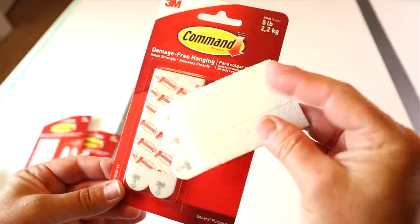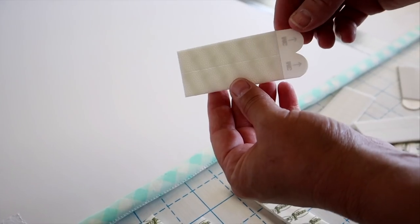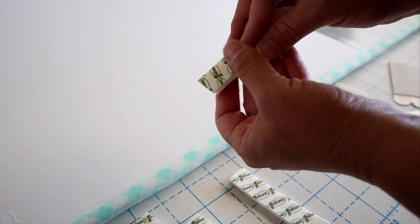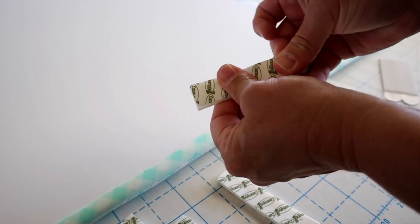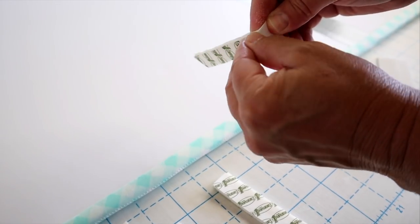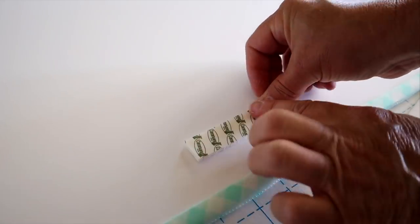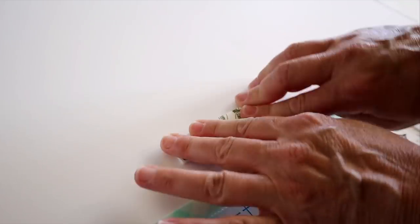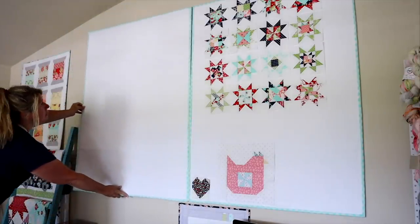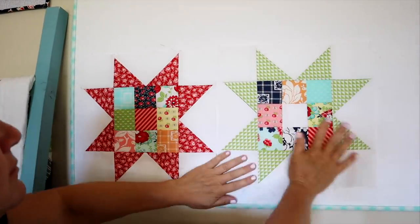Next I'm going to use these command strips — I really prefer the Velcro ones because they hold more weight, so I highly recommend them over just the sticky kind. Take two strips, Velcro them together, peel off the sticky backing on one side, and place it on the back of the board. On my three-by-four board, I put two or three on each of the long edges and one on each of the short edges. Then just press the board up onto the wall, make sure it's nice and secure, and you're all done — stick your blocks up onto your design wall just like magic.